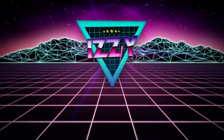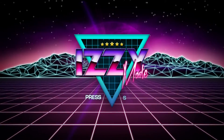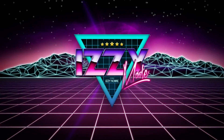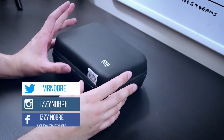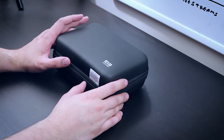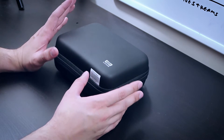Now that that's all out of the way, let's go into the review of this little action camera here — the Elephone Rexo Explorer K. I'm just gonna call it the Explorer K.